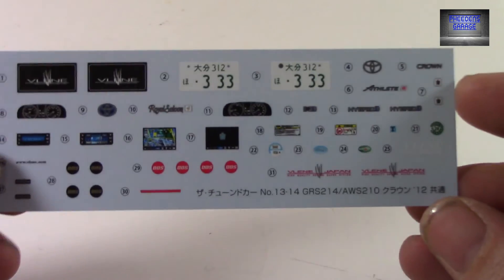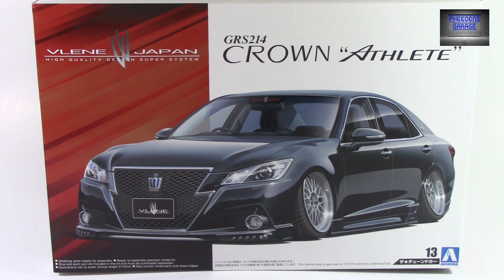So there you have it folks — the GRS 214 Crown Athlete Valene Japan version from Ashima. Thanks for watching.